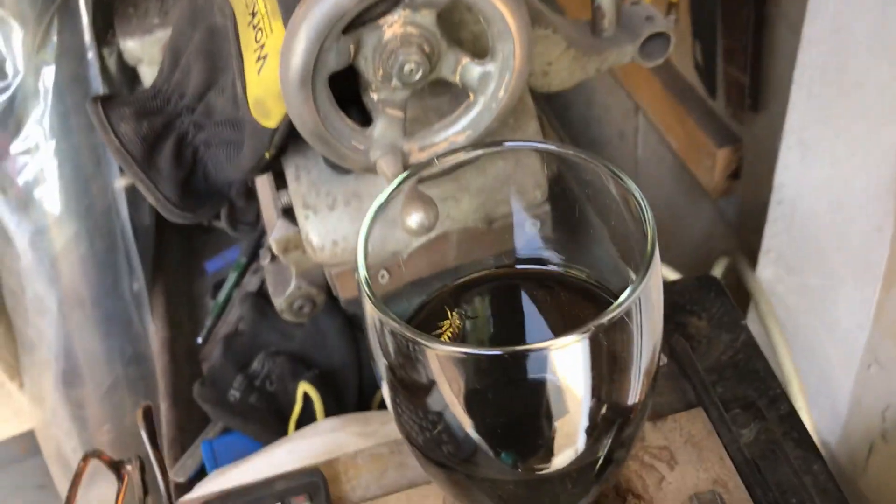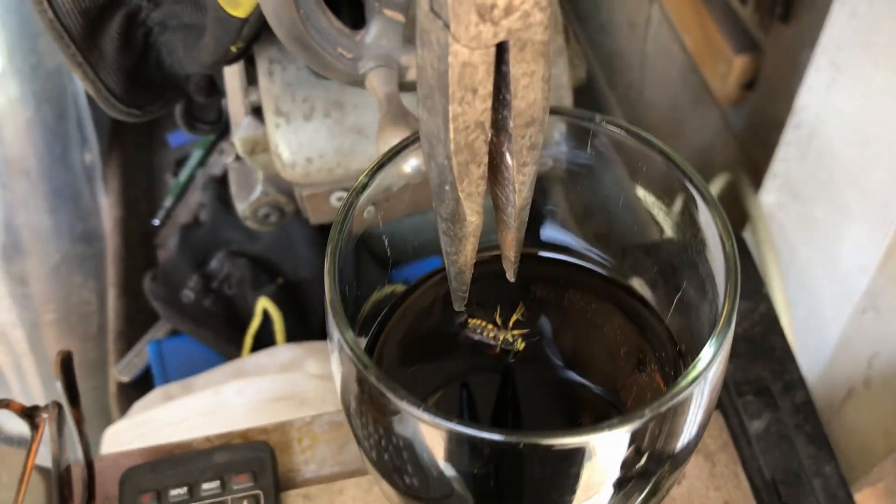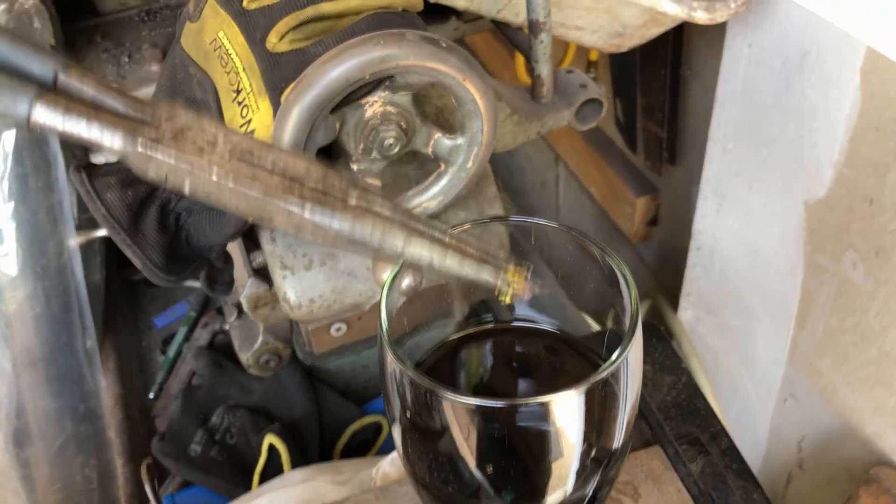Ah, it must be wasp season. Get out of my coke. Spit it out.